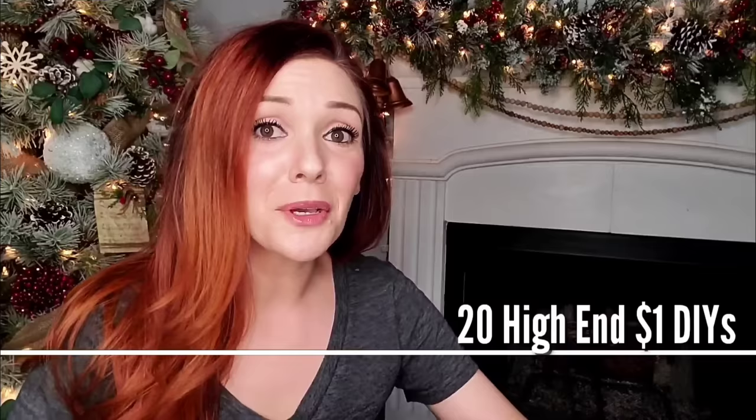Hey, it's Megan. Welcome back to another Dollar Tree video. This time we're doing 20 of the best ever Dollar Tree DIYs I've ever made. Best ever means I currently or continuously display it in my home and I'm not embarrassed when someone comes over and they like the decor. It won't stick out like a sore thumb, I can gift it proudly, or I could even sell it online.